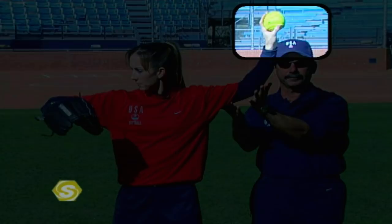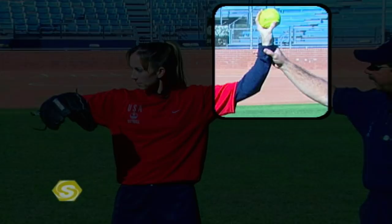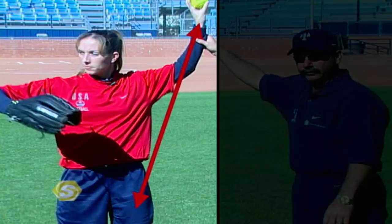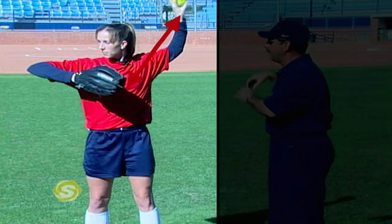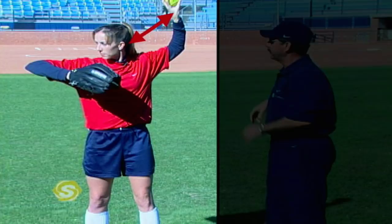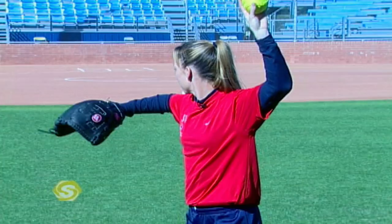The only thing that changes depending on position is the length of that circle. If you're an outfielder, you may go thumb to thigh. If you're an infielder, you shorten that arm circle to thumb to chest. If you're a catcher, it's even shorter — thumb to ear. But notice that every time she brought the ball back, she went into a circular path and wasn't pulling the ball back like a bow and arrow.